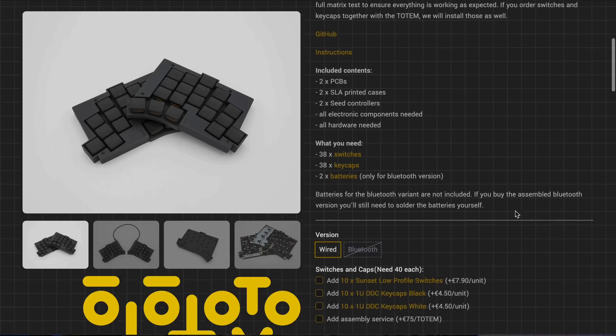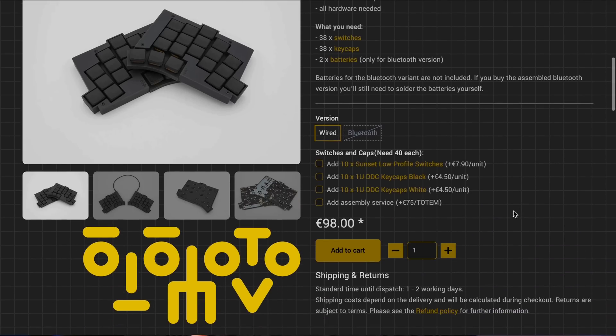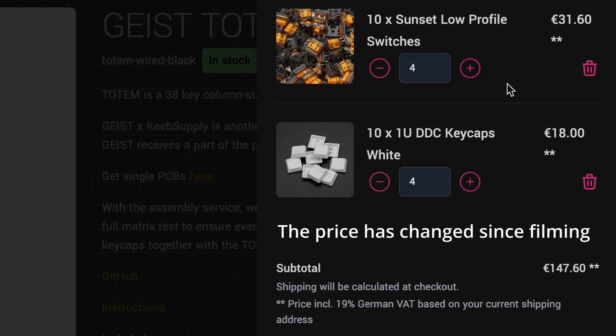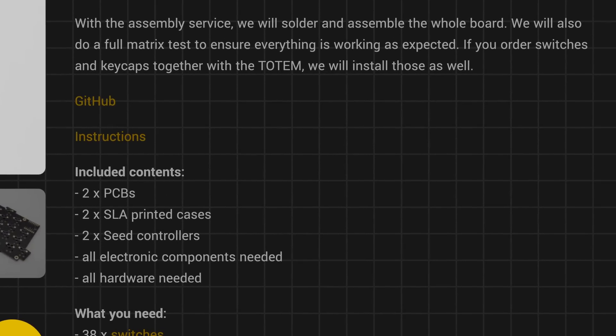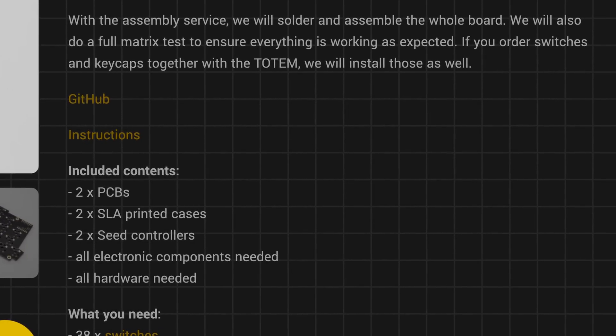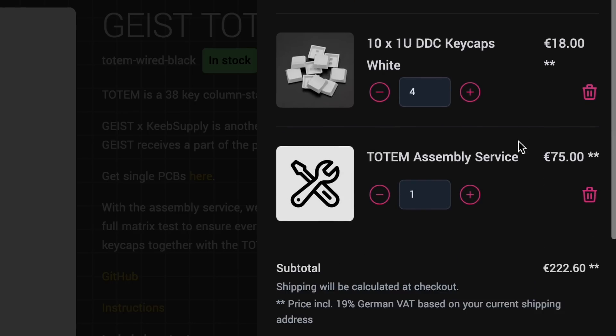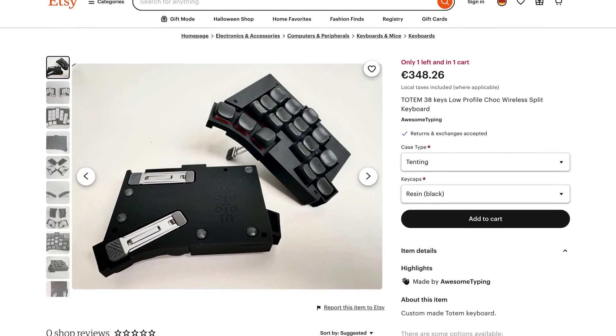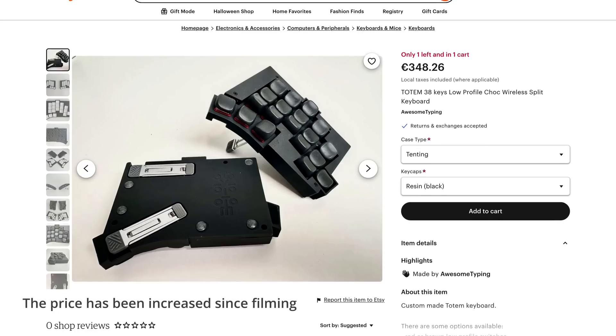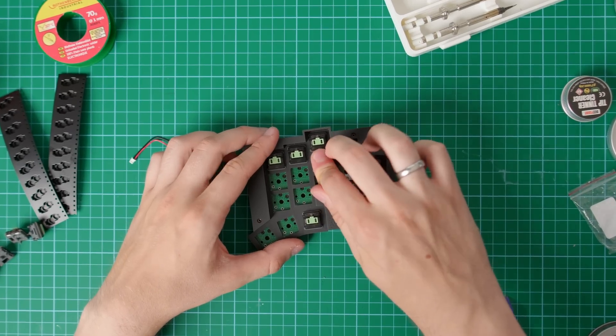There are actually online shops that sell fully built Totems, so we can compare prices. Keep Supply sells a wired Totem kit for 98 euros, and if we add switches and keycaps, we get to 154 euros per keyboard — and keep in mind that's a wired version, so wireless would be a bit more expensive. For 154 euros you still get a kit you have to assemble yourself. If you want pre-assembled, it's 229 euros. A seller on Etsy sells pretty much a carbon copy of my 140-euro build for more than twice the price — 290 euros after tax. So yes, building your keyboard yourself is definitely worth it.